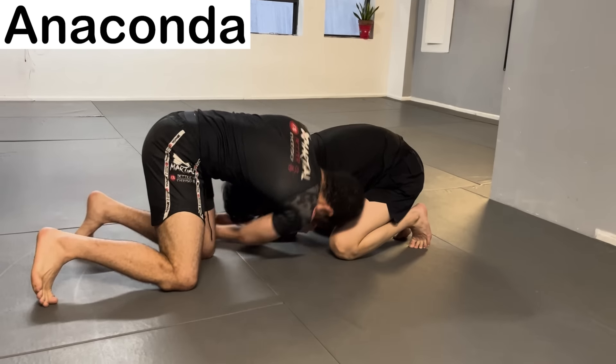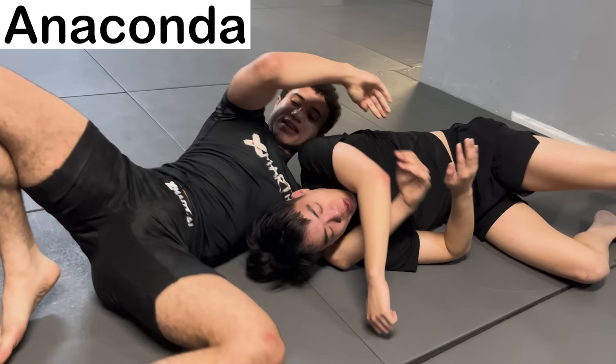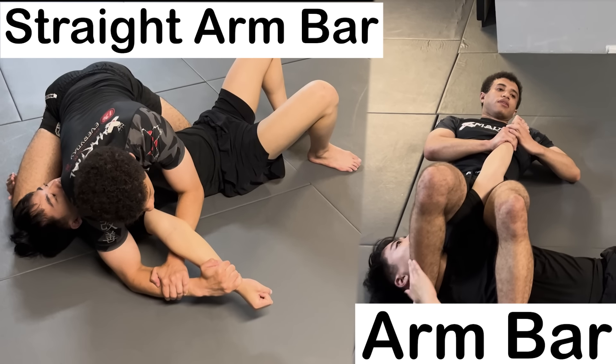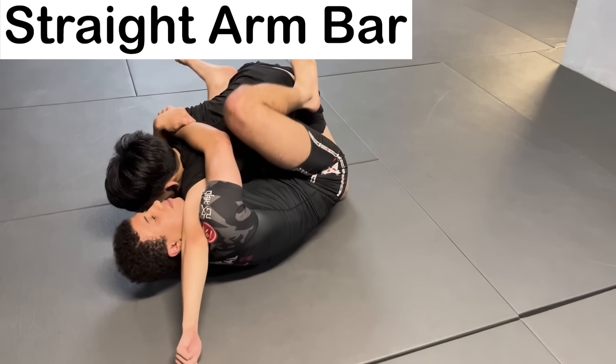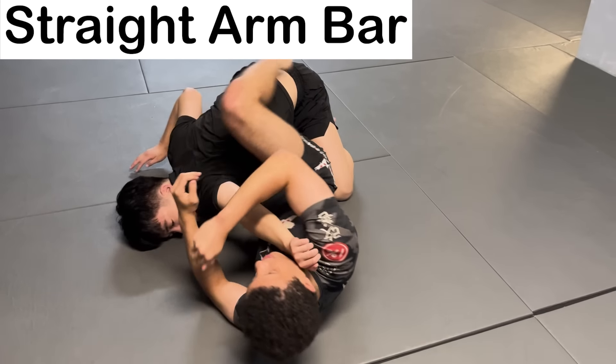The Anaconda is like the Darce Choke, except you lock your arms on the side of the shoulder, usually performing a gator roll to do so. The Straight Arm Bar is an arm bar except the position of your body is reversed. With this submission, you isolate their wrist with your head and shoulder, then use your elbow or forearm to hyperextend their elbow.